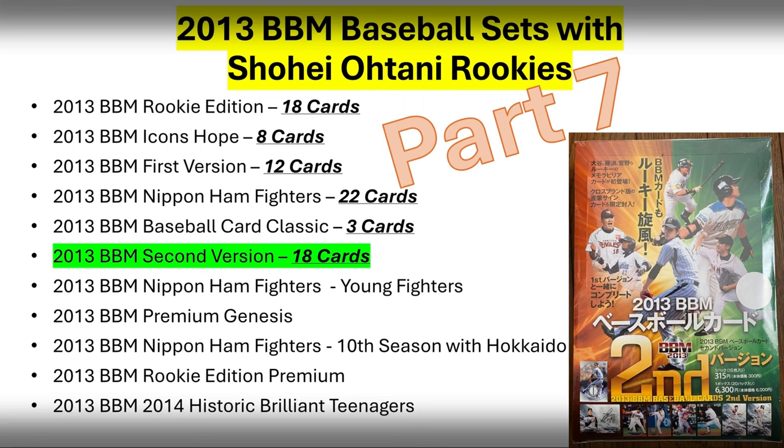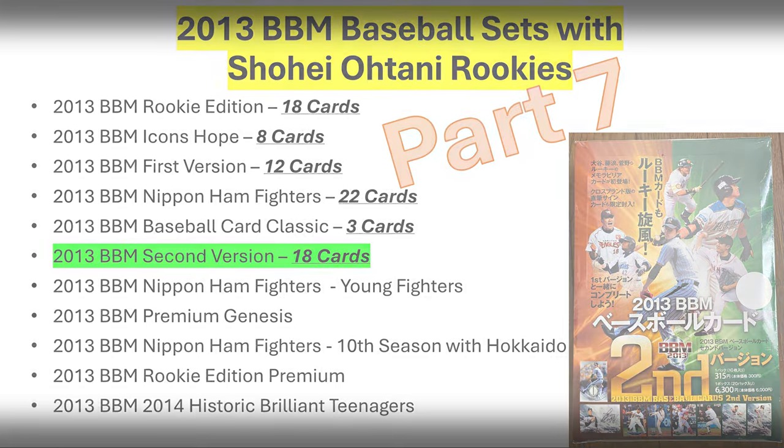You can see the box art there on the bottom right. Notice on the box art bottom left hand corner of the box, you can see Shohei Otani's Rookie Card there, and we'll talk about that here coming up shortly. Each box contained 20 packs, and each pack contained 10 cards, so there were 200 different cards in the entire box that you could try to chase one of these 18 Shohei Otani Rookie Cards. With that, let's dive inside.